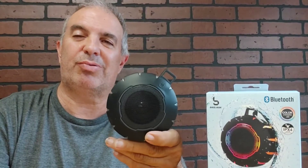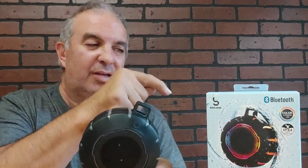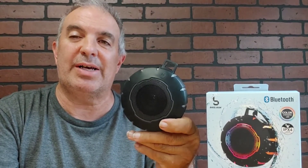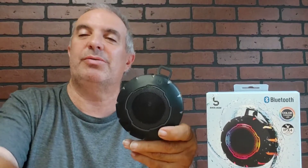Thanks guys for watching the Natural Products Show with this guy. Vortex portable speaker. Next video maybe we'll try it out. Have a good one guys, please subscribe. Thanks for watching, have a good day.